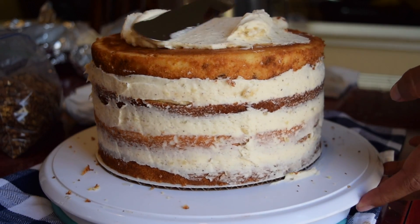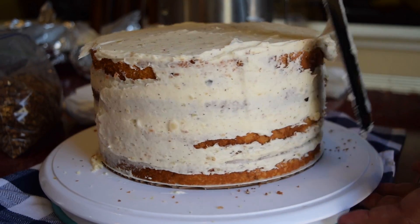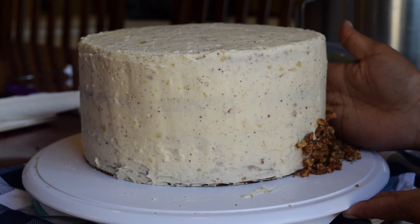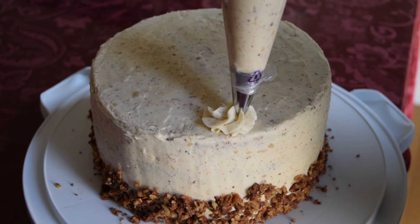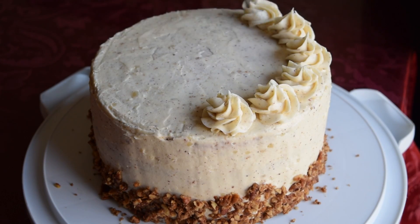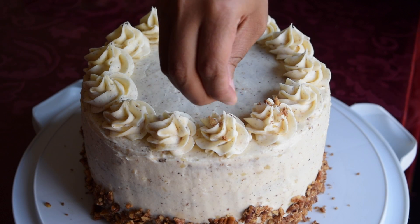To frost the cake, I added frosting on top, slowly pushing it out over the edges, then added more frosting around the sides to completely cover the cake. Since I was going for a homemade rustic look, I didn't worry about frosting perfectly. Using the brown sugar pecans, I pressed them into the side of the cake to create a nice border. Finally, I piped swirls on top and sprinkled more pecans for extra decoration.